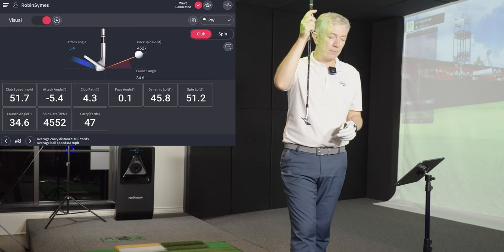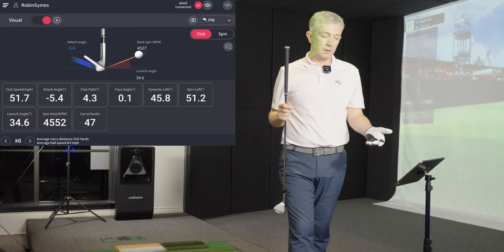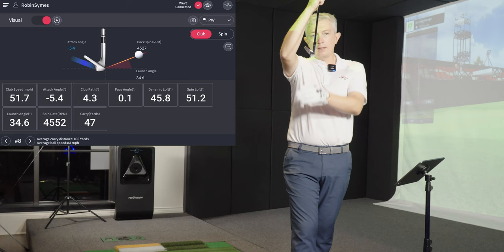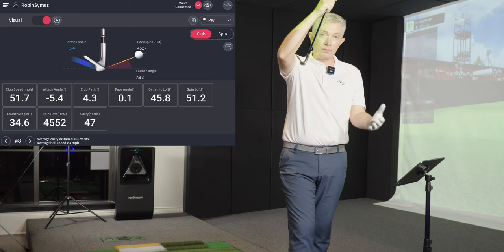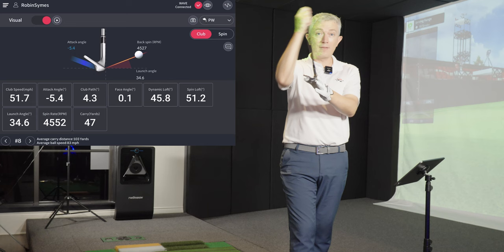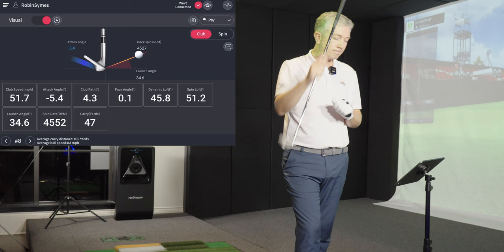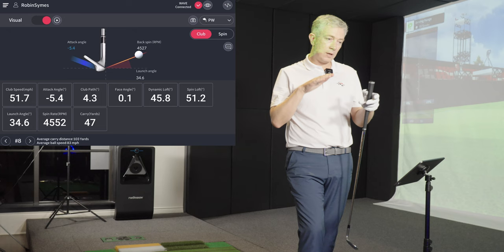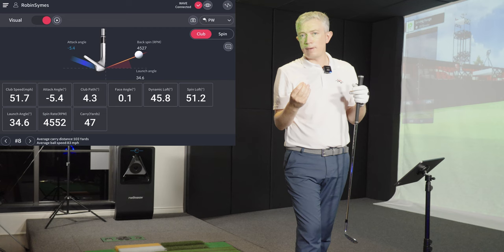So how do we get from 55 degrees down to a dynamic loft of 45? The shaft is also leaning forward at impact — approximately 10 degrees — which brings us down to about 45 degrees of dynamic loft. Dynamic loft is the loft of the club at the moment of impact, not at setup. Having your hands forward at setup doesn't guarantee they'll be forward at impact, but it encourages it. This creates the right spin loft number to generate maximum spin — we see this from 50 yards, the ball comes in one bounce and stops, giving control over how far the ball travels once it hits the green.